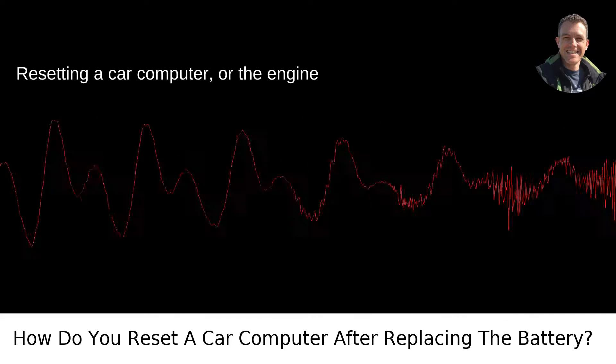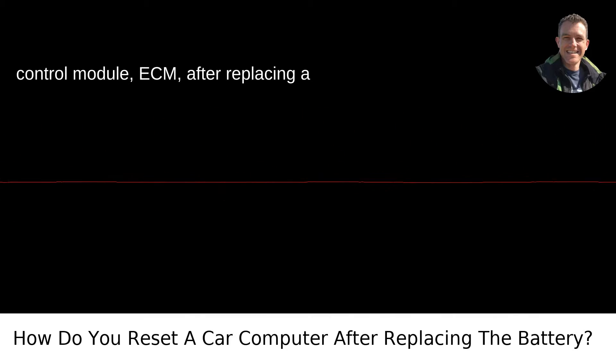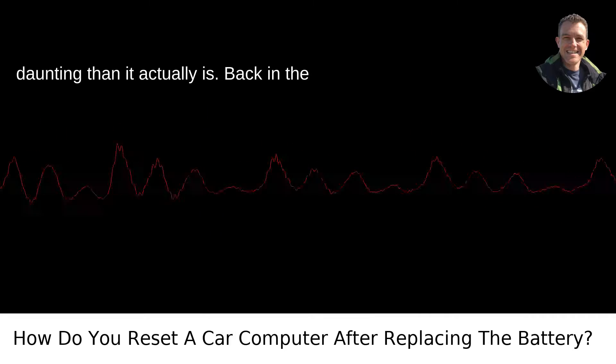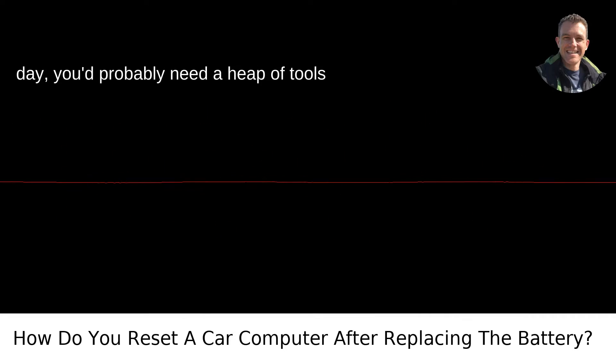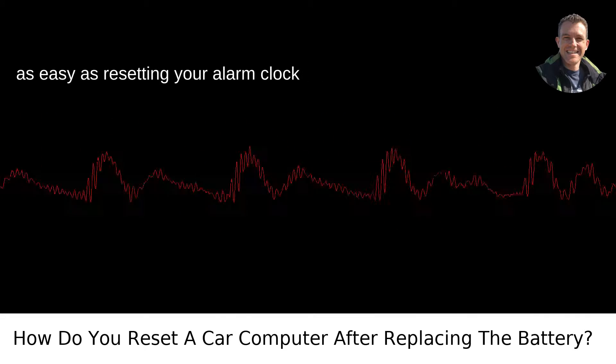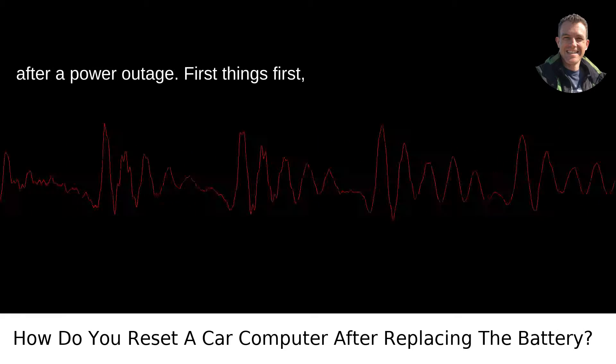Resetting a car computer, or the engine control module, ECM, after replacing a battery is a task that sounds way more daunting than it actually is. Back in the day, you'd probably need a heap of tools and a weekend to spare. Now, it's almost as easy as resetting your alarm clock after a power outage.